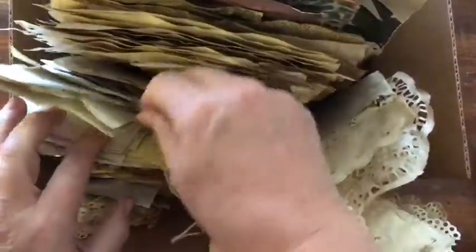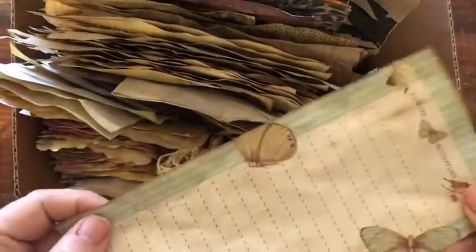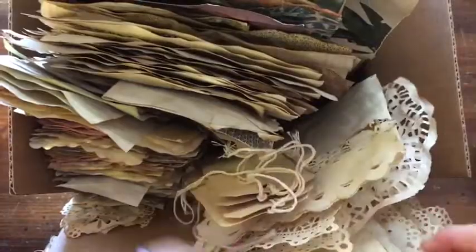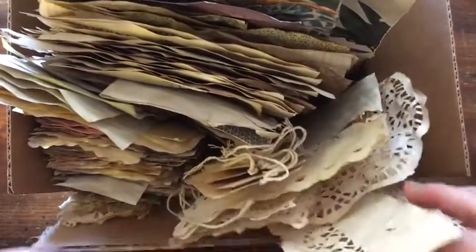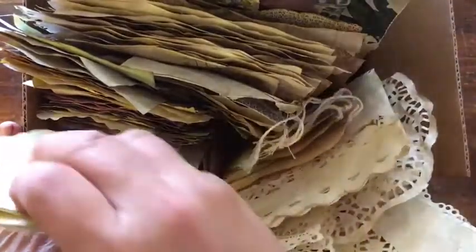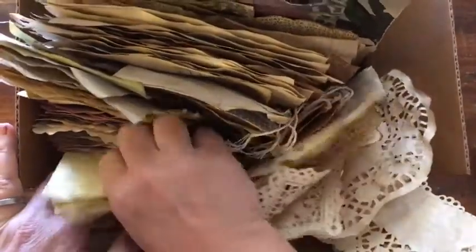That is why I spent the weekend coffee dyeing papers, so that I could make myself a new journal. I wanted to try it — I've seen people on YouTube that have made them and I was like, okay, this will be fun.